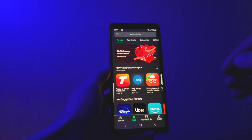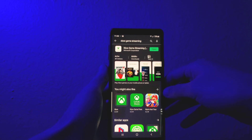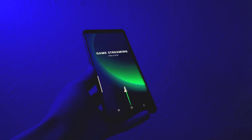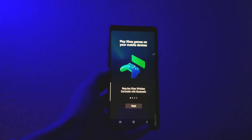The first thing you want to do is open the Google Play Store and search for the Xbox streaming app. Now go ahead and install the app to your device. Once you've got it installed, go ahead and open the app.